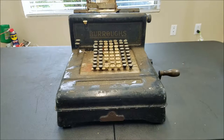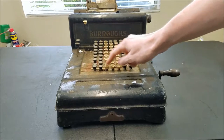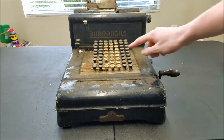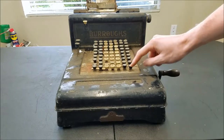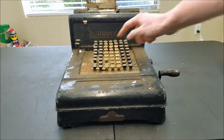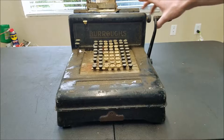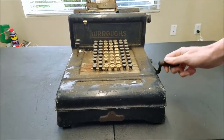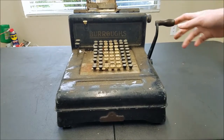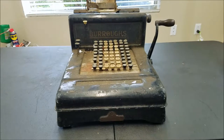As far as functionality, the keyboard is locked or something — some keys don't move, that one's locked, that one seems free. The handle is not operating properly. There's some rust here and some rust back here too.